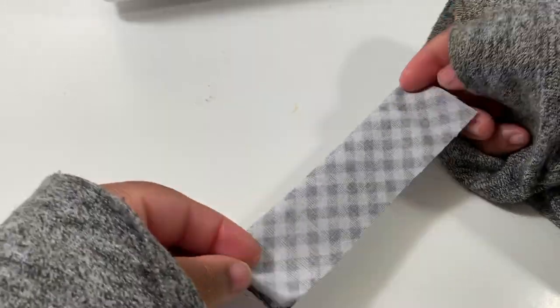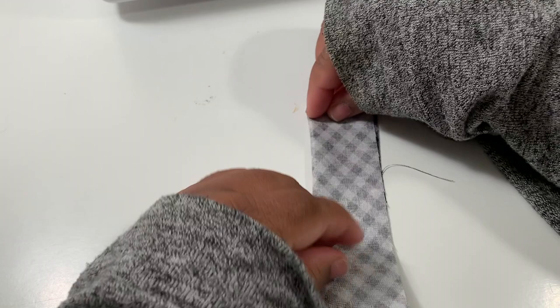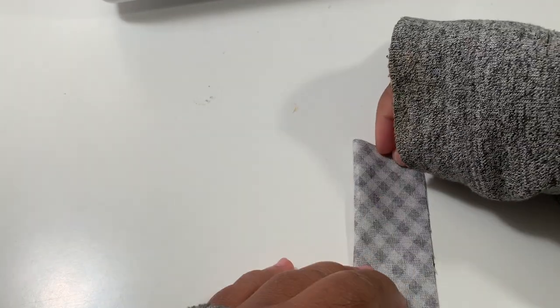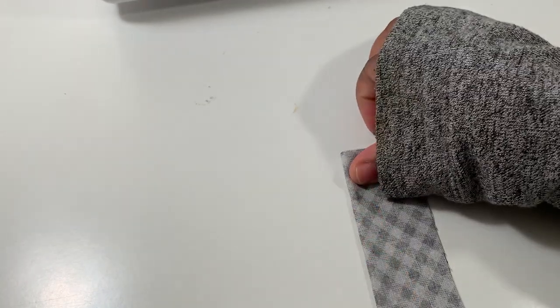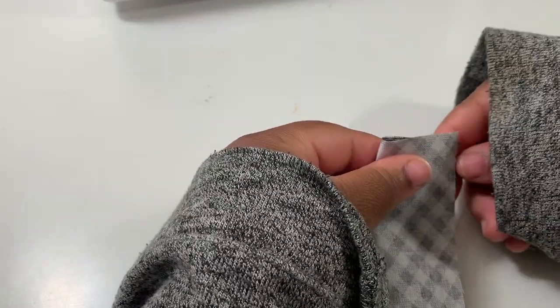You're going to fold the loop piece right sides together onto itself and then sew along the raw edge with about a half inch seam allowance — or I just like to butt the edge of the presser foot against the raw edge. You can snip off the excess seam allowance.